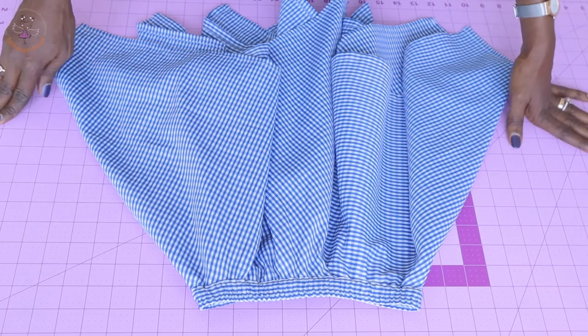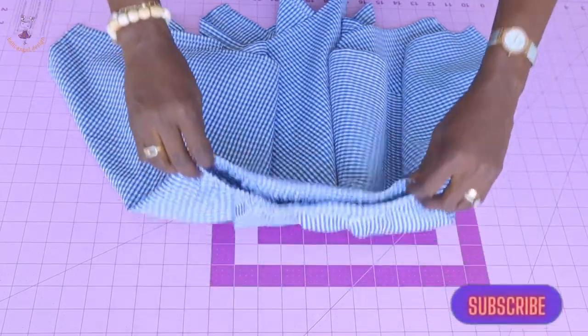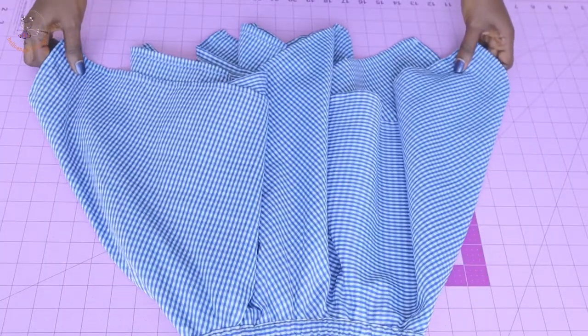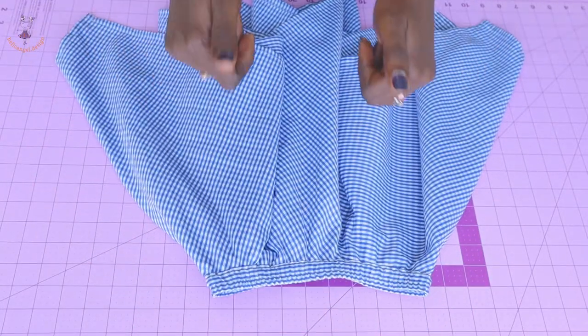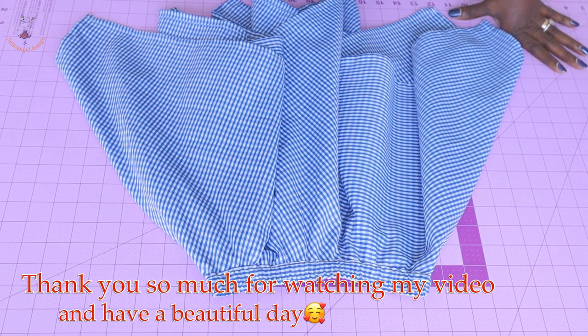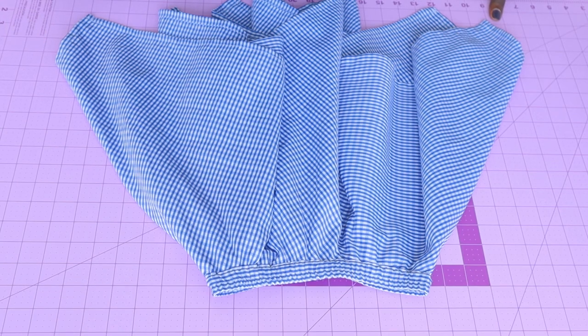This is the final look of my handkerchief skirt — it's very beautiful and easy to make. This skirt is sized for a four to five year old child. If my tutorial is helpful, please thumbs up and comment below with any questions. Thank you so much for watching — don't forget to click subscribe, and have a beautiful day!